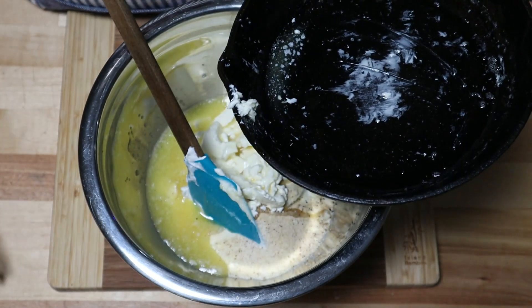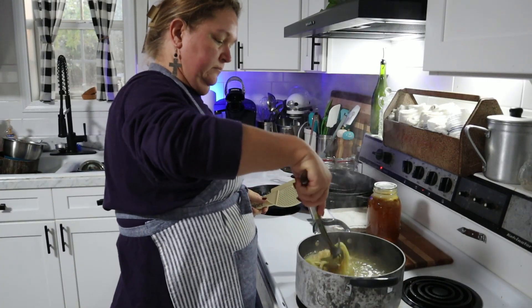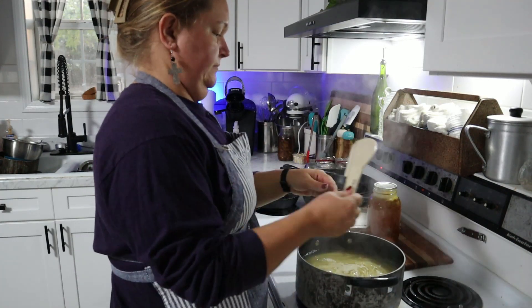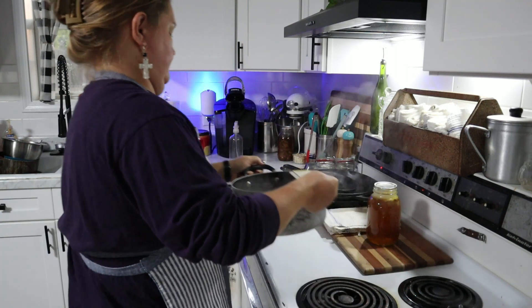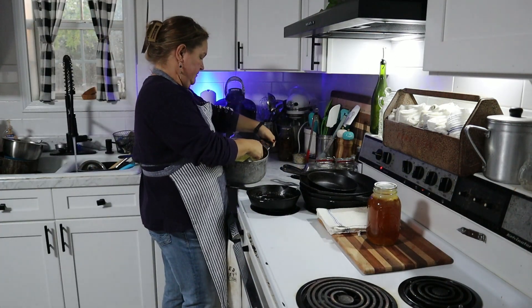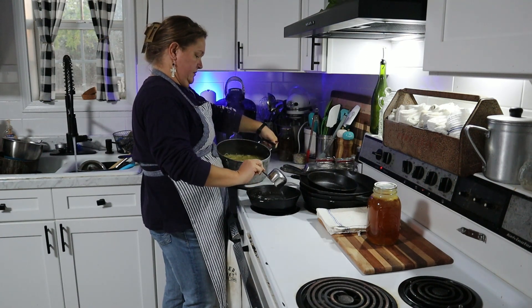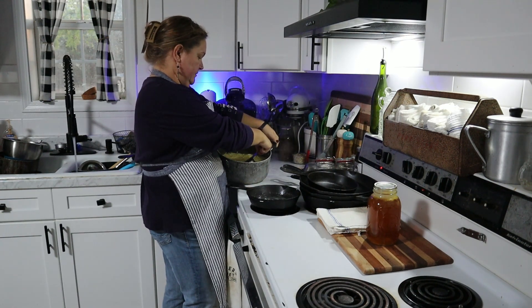We'll also add a half cup of melted butter, a quarter cup of parmesan cheese, a half teaspoon each of salt and pepper, a quarter teaspoon of onion powder, and a quarter teaspoon of garlic powder. And if you want just a tad bit of heat, you can add about an eighth of a teaspoon of cayenne pepper.